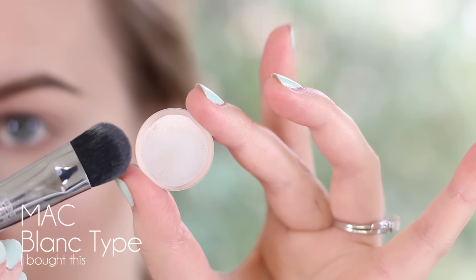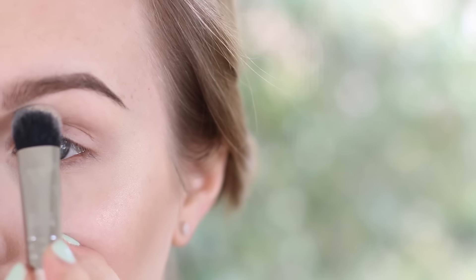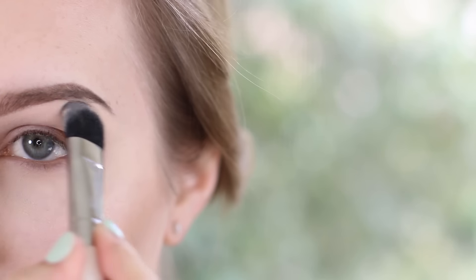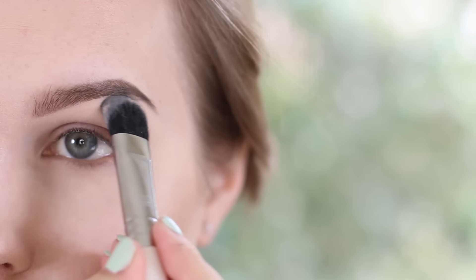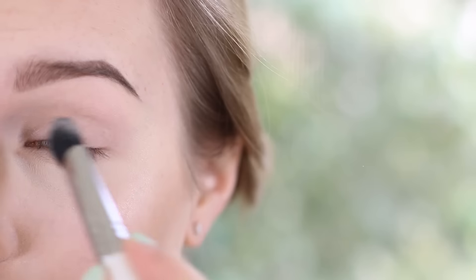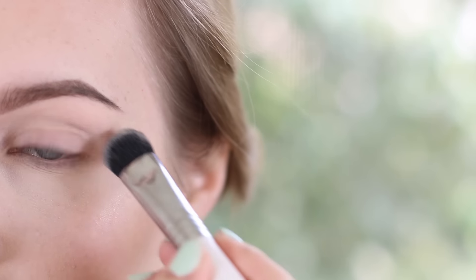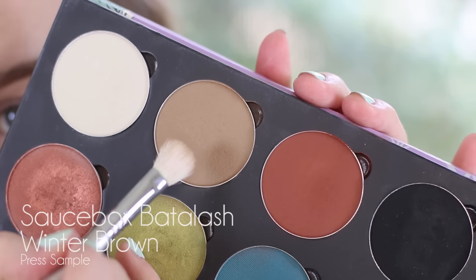Don't forget to hit the subscribe button so you won't miss any tutorials from me in the future. Let's get started. We're going to start out with just using a base shadow — I'm using MAC Blanc Type. You can use any shadow that is matte and close to your skin tone. I'm using this on a Sigma Large Fluff, concentrating it up by my brow bone and then blending it downwards all over the lid. I've already primed my eyes so our primer isn't going to be too sticky and we can blend nicely.